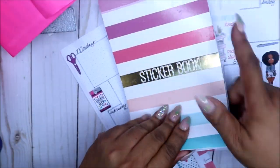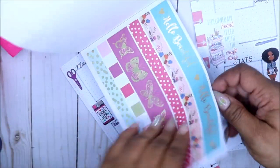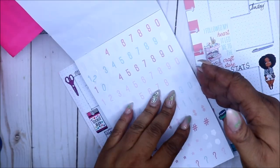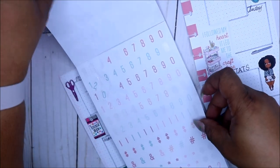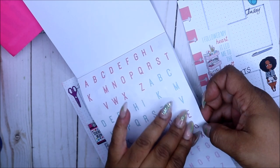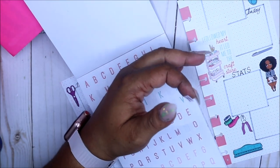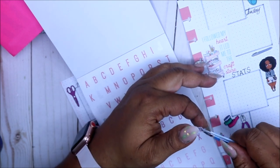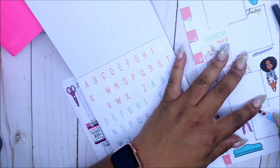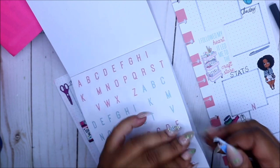I'm going to go into my Walmart sticker book — there are some letters in here. N-O-T. Okay, we got enough. To me, there's just no point in fixing up clutter — it just doesn't make any sense.